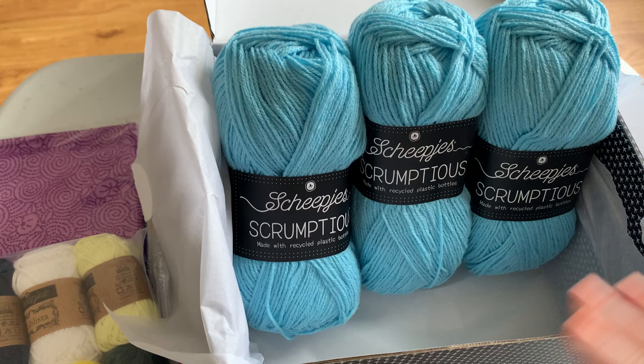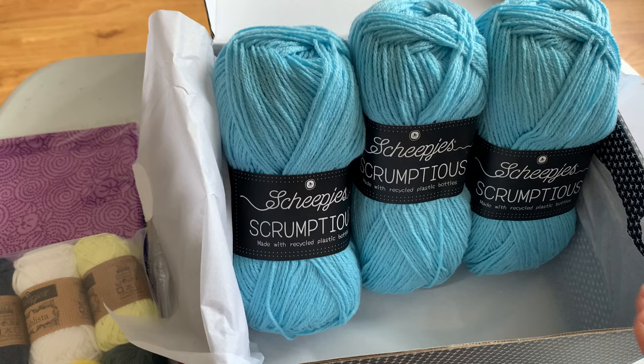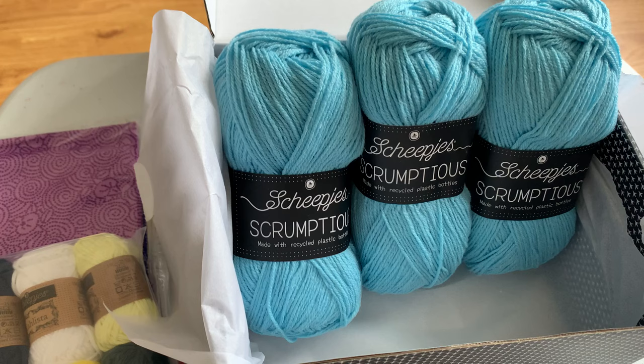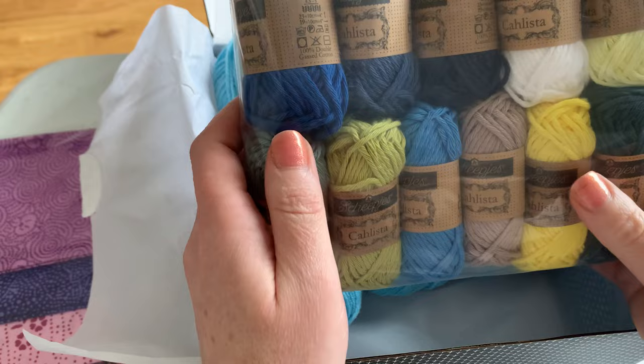You'll probably use about two and a half balls if you're knitting, maybe slightly less, which gives you some options if you wanted to make a flap or something like that on your cushion. If you're crocheting, you'll probably use about two and three quarter balls. The amount of Calista used for both is quite similar — there's plenty in there. So don't worry if you make mistakes or need to pull anything out; we've made sure there's plenty in the kits for you.